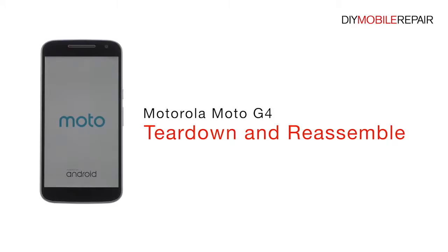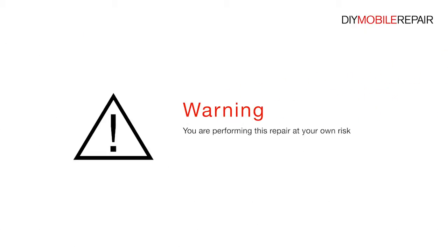Motorola Moto G4 Teardown and Reassemble. Warning: you are performing this repair at your own risk. We claim no responsibility for any damages that might occur.